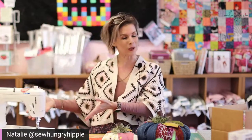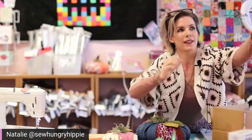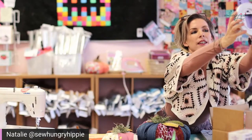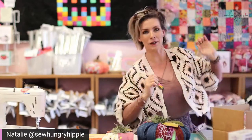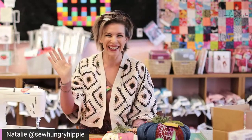If you're on Instagram, I'm going to turn this live off and encourage you to hop over to my Facebook page, Sew Hungry Hippie, or my YouTube page, because then you can see the sewing machine angles and all of that. I've turned Instagram off and now I can just focus. So good to see you guys here — thank you for joining me.